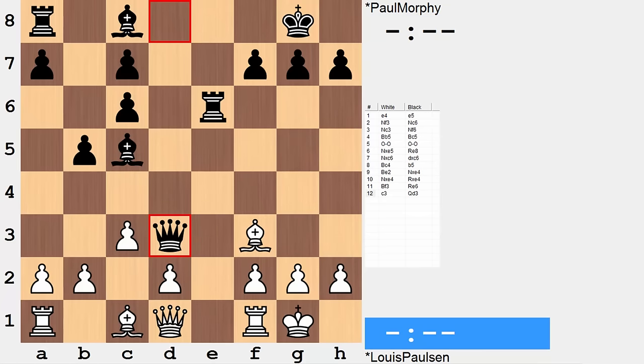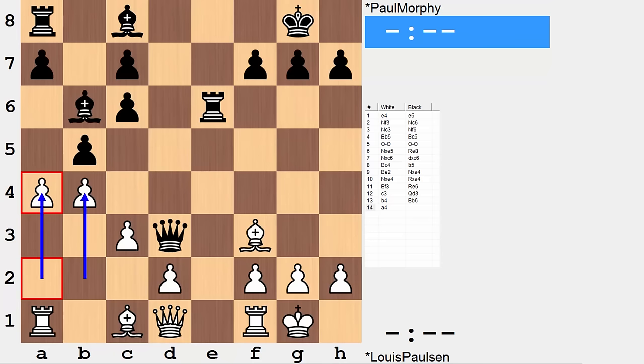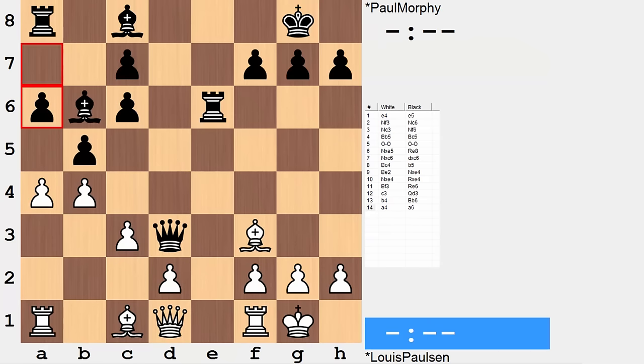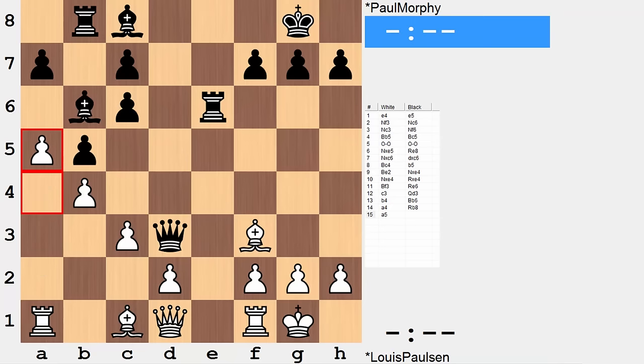Is this something that white didn't see? I don't believe that is the case. I believe white had a deeper idea in mind in reply to black occupying d3 with their queen. That idea is b4, bishop b6, a4. What does this queenside expansion accomplish? After a4 is in, black can no longer maintain both a pawn on b5 and the queen on d3. The c pawn is in a pin and can't defend b5. If you play a6, there are multiple pins towards the rook — a takes b and you're losing your rook. Additionally, a5 would trap the bishop. Short story: on a4, black has to give up the b pawn.